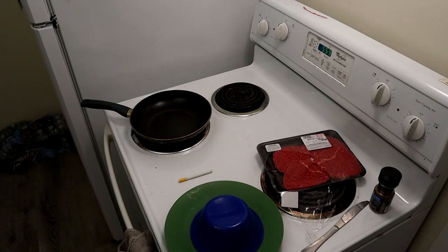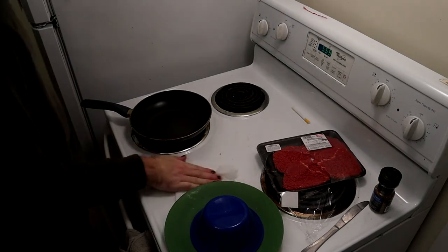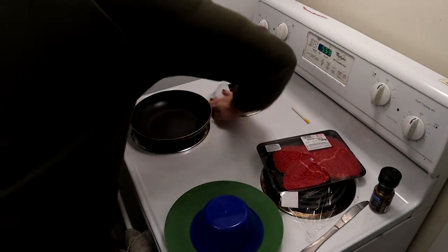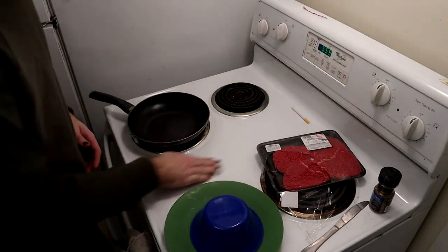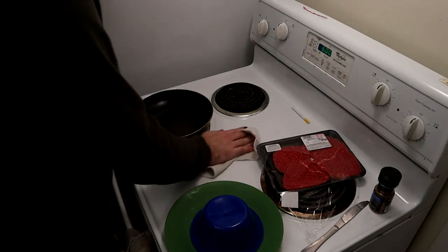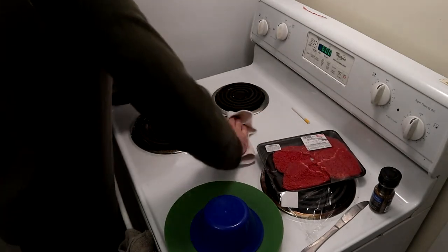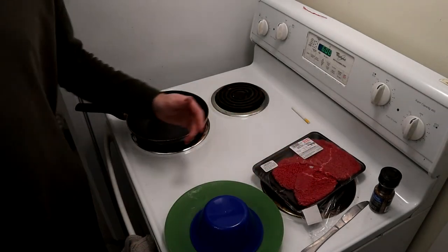I gotta wash off the stove too, this is dirty. I feel bad for my next roommate — I do clean after I cook, but because I get depressed sometimes I can't do the work. It's not that I think I don't need to — I just can't do it. Anyway, we got our pan, we got our butter, we got our meat. What else do we need?